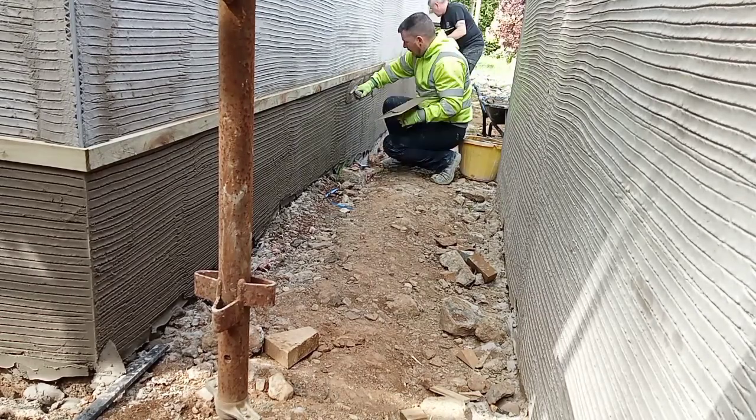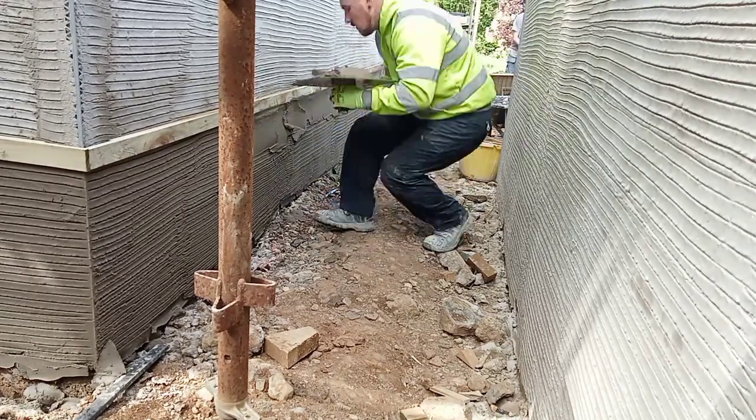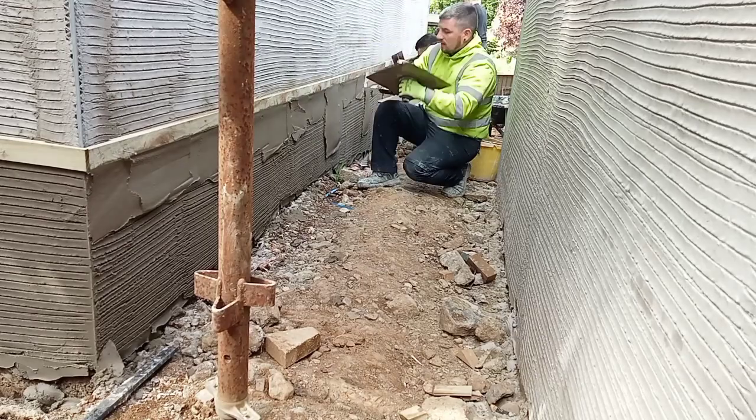Now it's time to build this base right out to the depth that we need it. We start by pulling a tight coat into the underside of the lath. As this is where our cut's going to be, the last thing that we want is any of the coat to be sagging on us, and we find that this helps prevent it from happening.